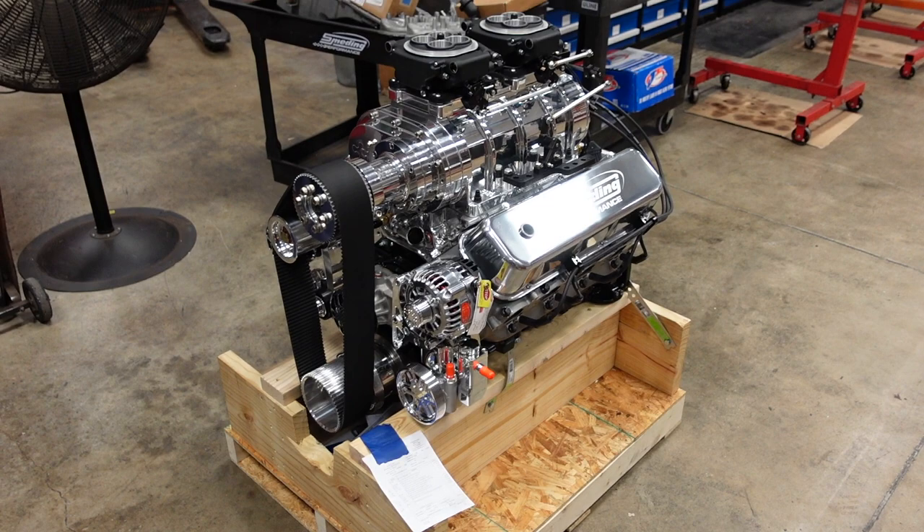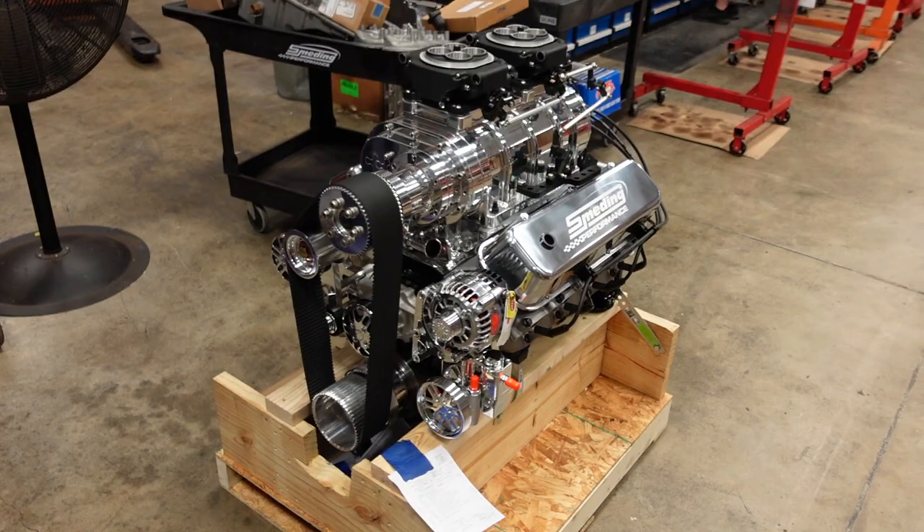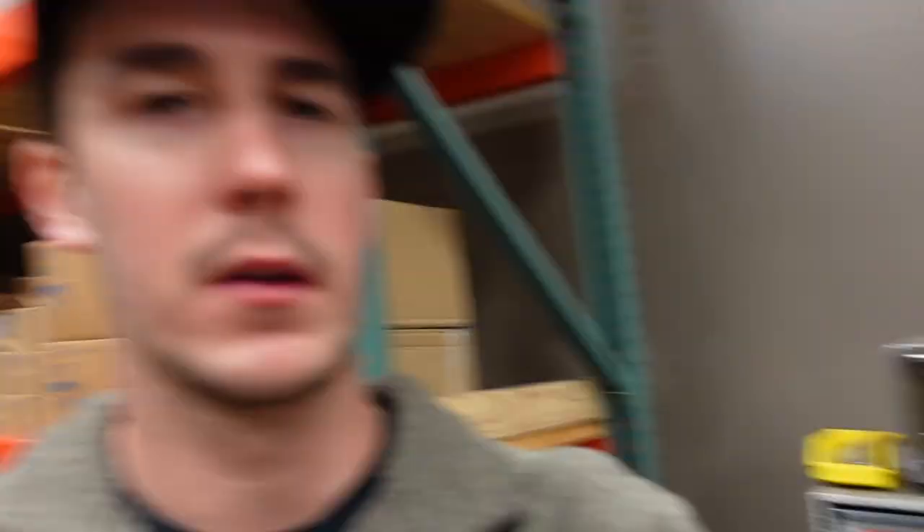Let's start out with the big boy. This is our 540 cubic inch supercharged big block Chevy. This engine was purchased by a hot rod restoration shop and it is all done and ready to leave. It's a full turnkey package, full serpentine kit, everything polished, EFI fuel injection.